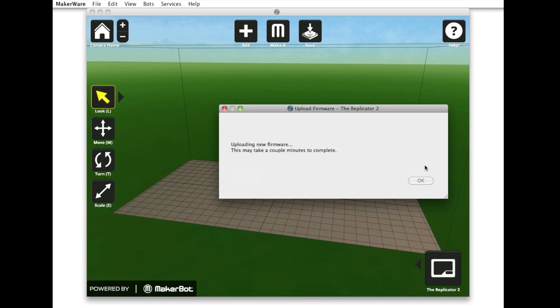A message will alert you when the update is complete. Firmware releases can include improvements that will have a positive effect on the quality of your prints, so it's important to stay up to date.